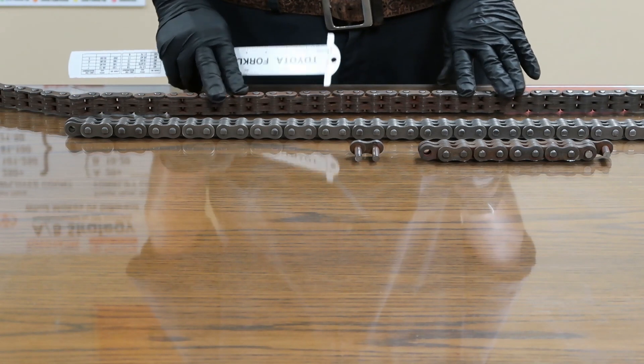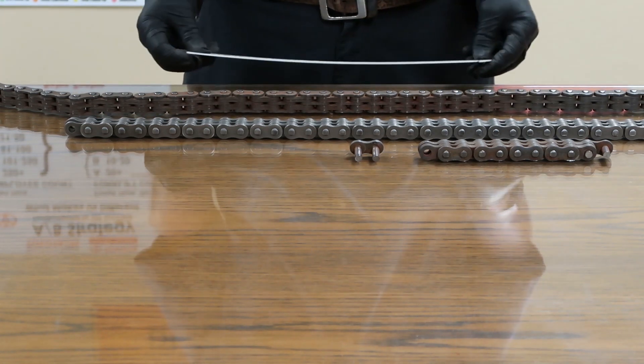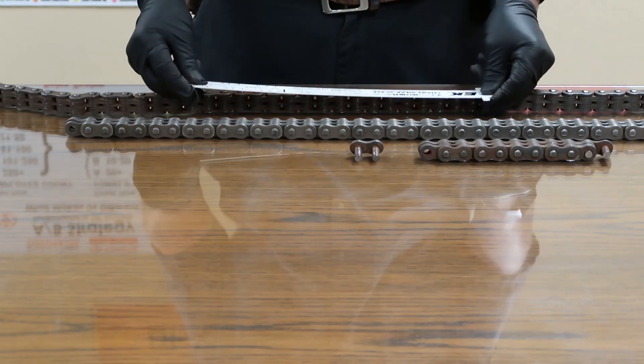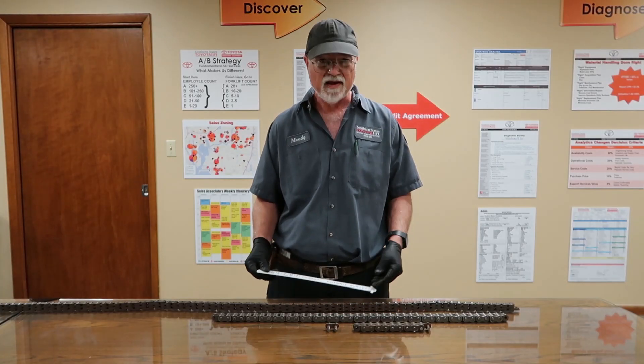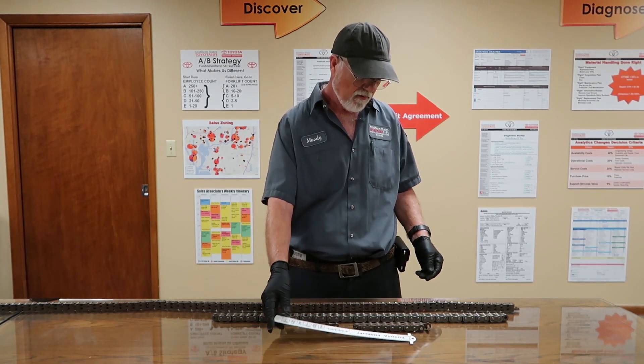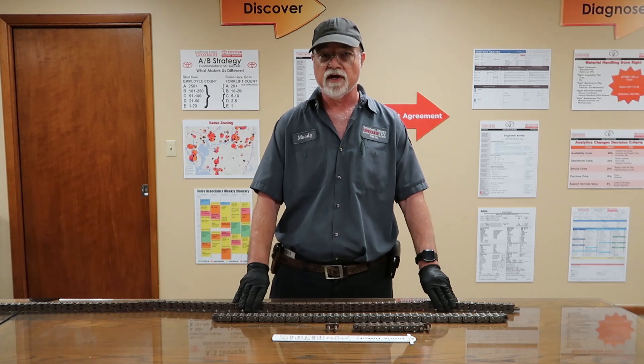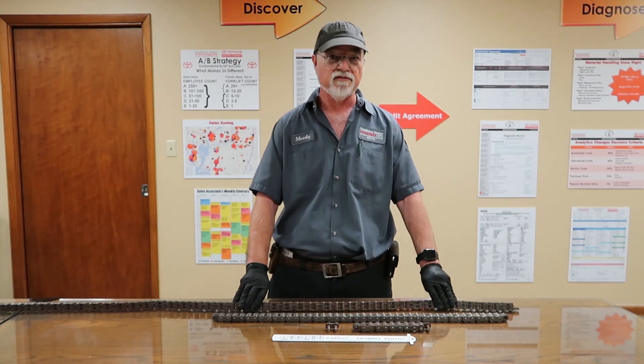Most of the wear is going to be at the very top. So to save yourself some time, check it where it wears the most. The same process can be used for the secondary chains. If you find one bad chain, you replace both chains. We always replace chains in pairs.